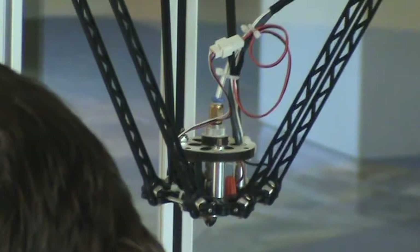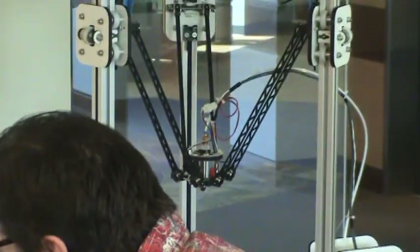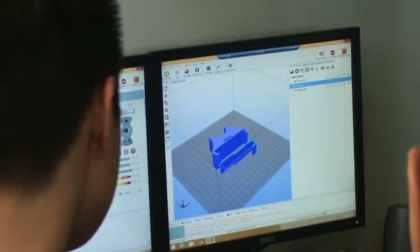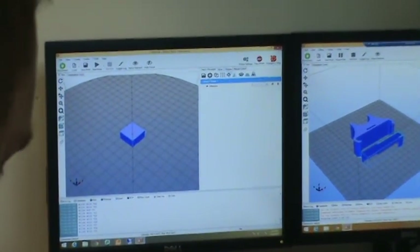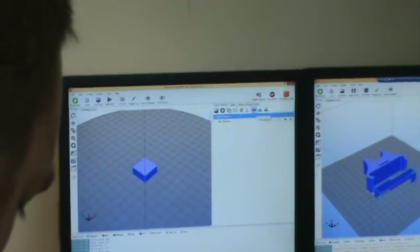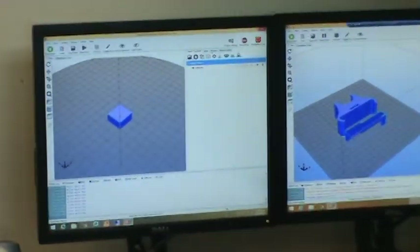This is Repetier Host — it's our hosting software that lets us run the printer. I'm going to home it quickly. Here's our bed temperature — I set it at a preset, and the extruder is all ready. I go into Object Placement and pick an object. I've already got a 20-millimeter box loaded, which I commonly use as a test item. I can change the size, orientation, duplicate it, mirror it, or cut it.